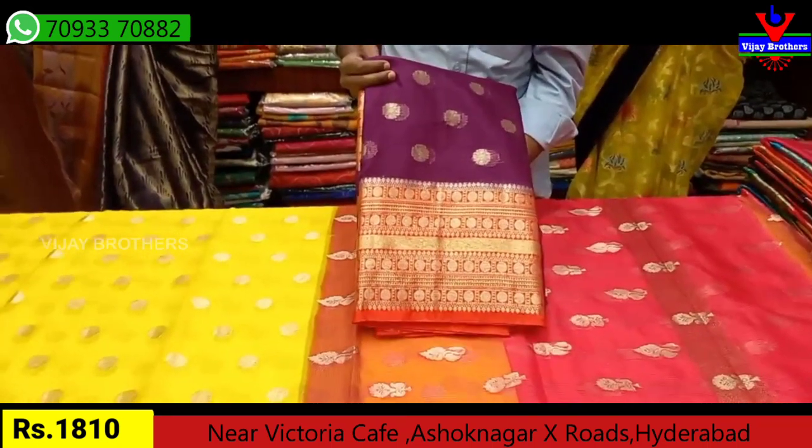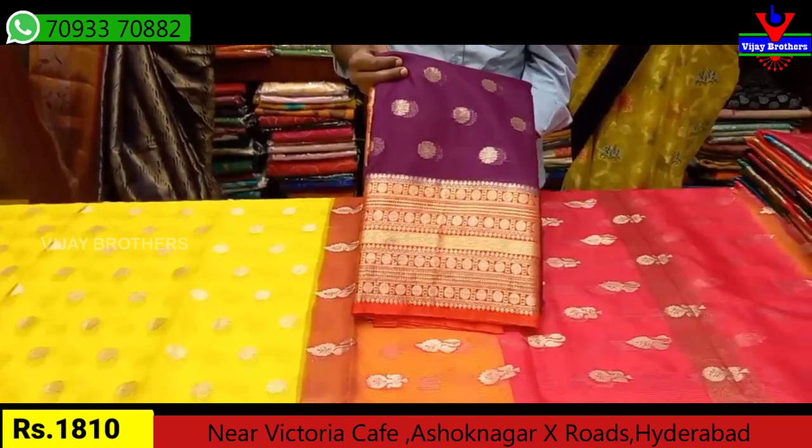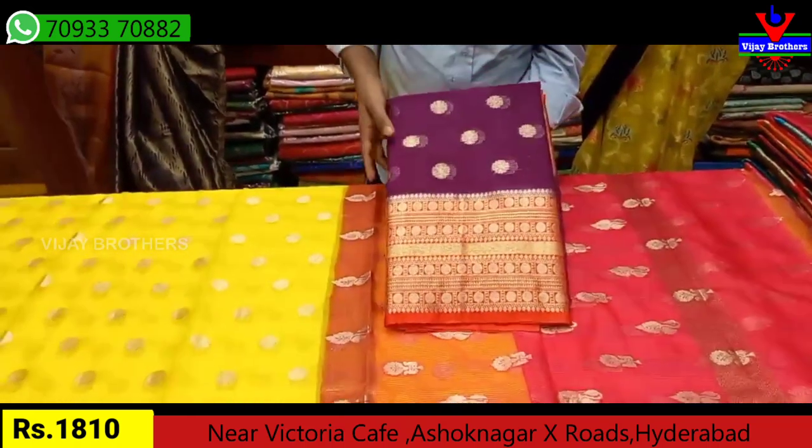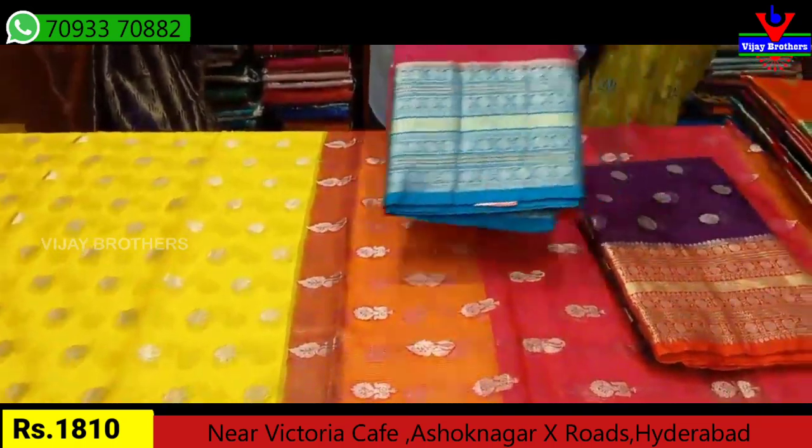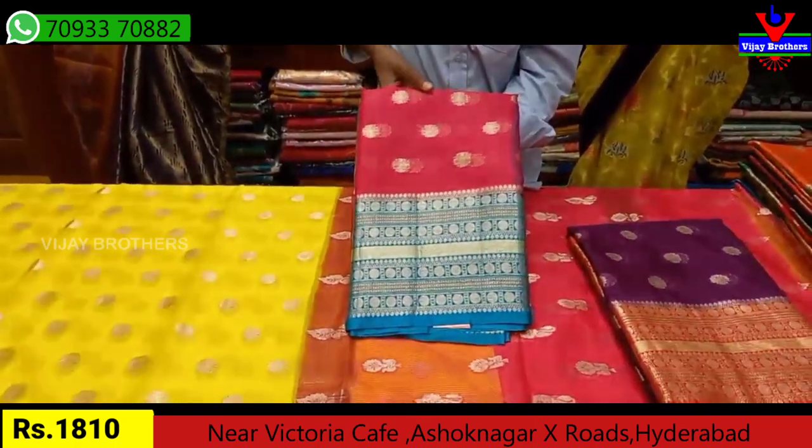This is a pretty orange color combination. We also show you a good orange color. We have Rs. 1810 for this color combination as well. For this color, we have a nice pink and sky blue combination.